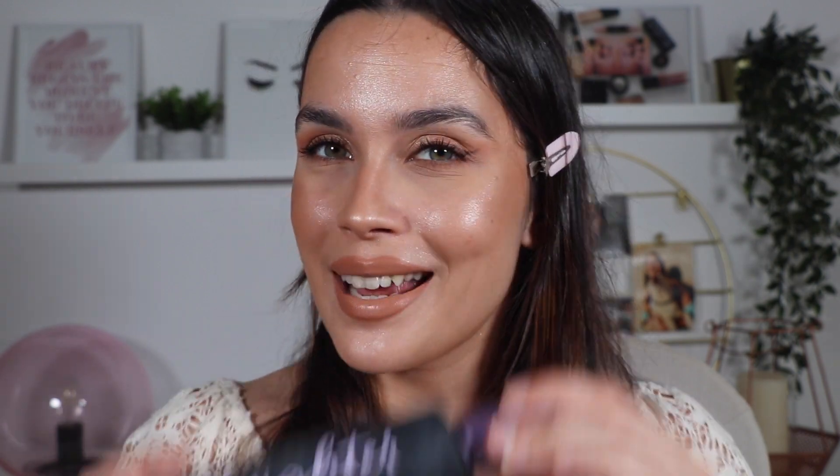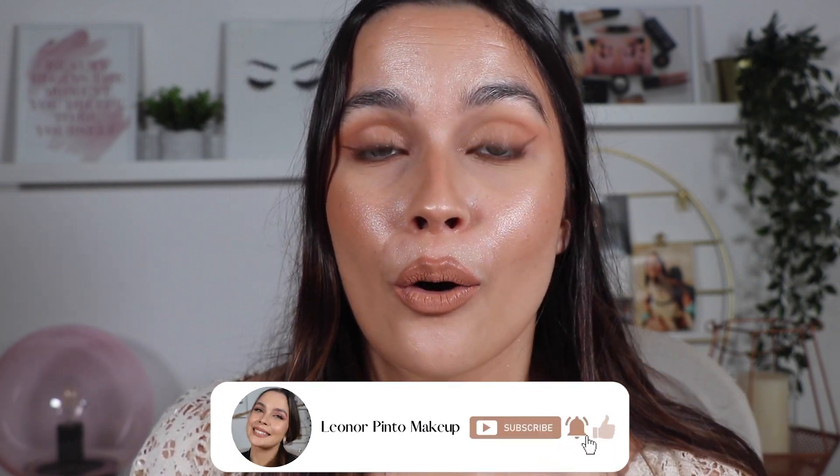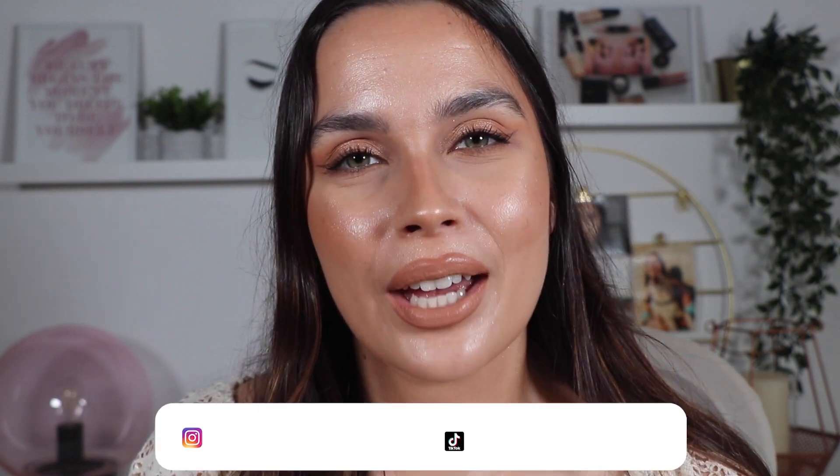That's it! Now to finalize the makeup and give it some duration, I'm going to use my setting spray from Urban Decay — the All Nighter — and the makeup is done! Tell me what you thought about it. I think it's really a perfect latte makeup — I'm looking so bronze and so glowy, so pretty, so beautiful, and we only used brownish, glowy, bronzed colors. If you liked this video and don't want to miss any of my other videos, don't forget to subscribe and click the bell, and give it a thumbs up. I'll leave my other social media down below. Thank you so much for being here and watching until the end — I hope to see you in my next one, bye!